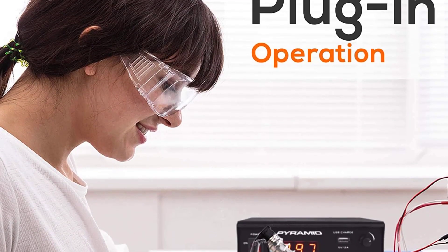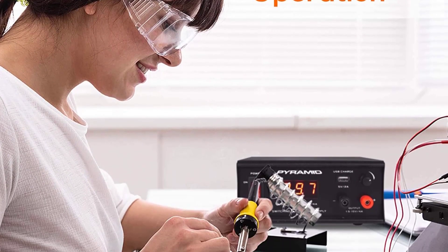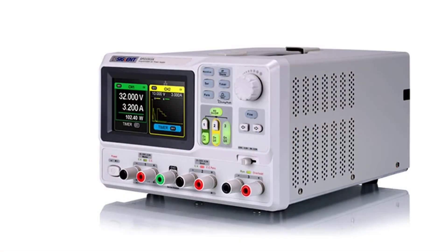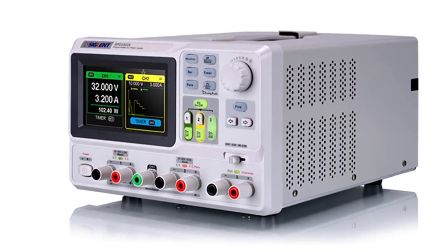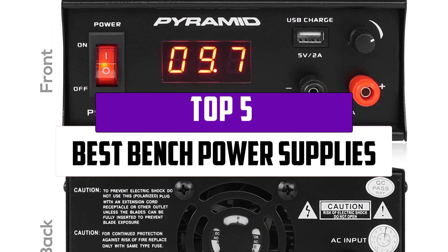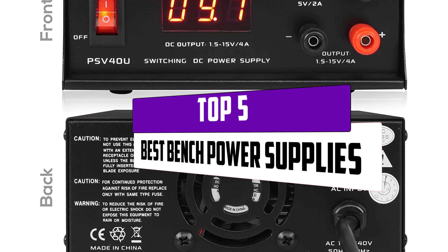If you are an electrician, technician, lab researcher, or your job requires a lot of work related to electronics, you need equipment that can provide a stable and reliable source of power. In this video, we will look at the top 5 best bench power supplies that are available on the market today.